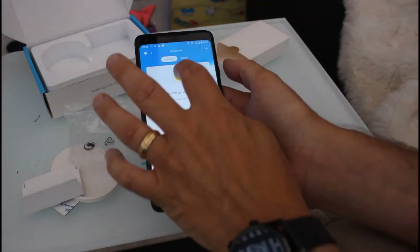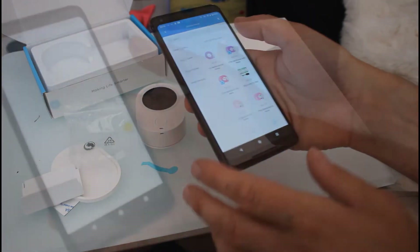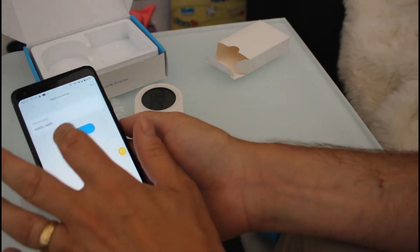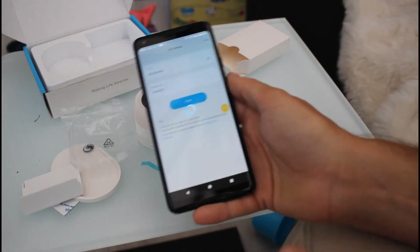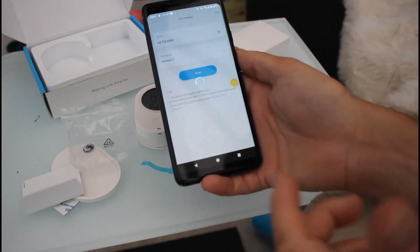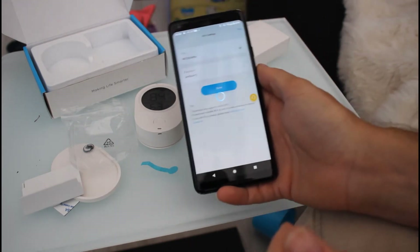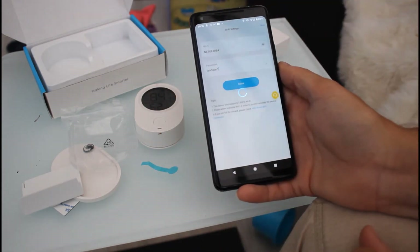I've got the app open here — the home app — and I can press plus to add a device. Hold it down, put it into pairing mode, it's detected, so I can say done. Through Bluetooth, you set the Wi-Fi network you want it to use. I've got multiple Wi-Fi networks, so I've selected the one I want. It's picked that up and is sending the details down to the device so the Wi-Fi setup is complete.